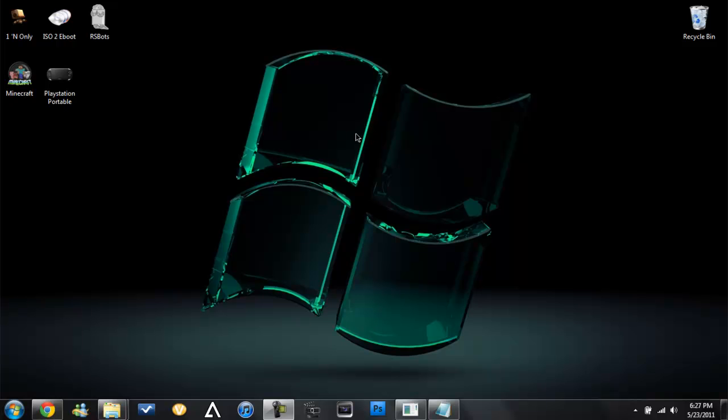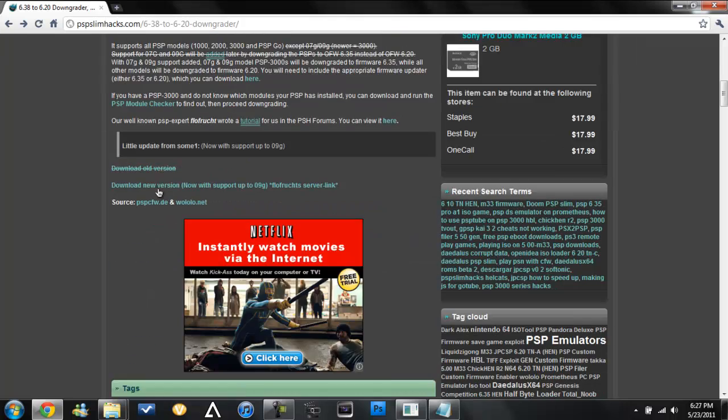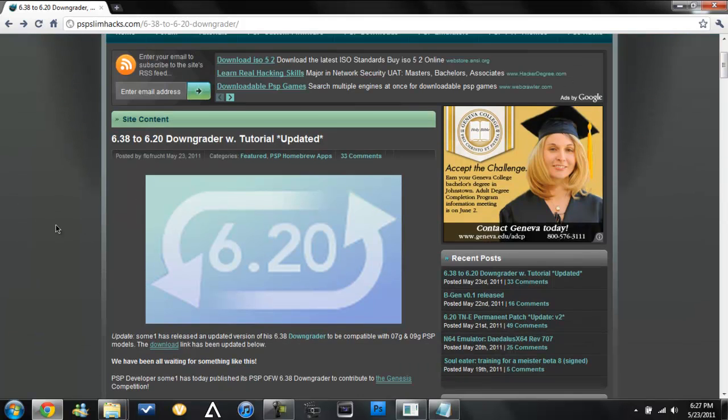Hey guys, just a quick video showing something awesome. I turned on a computer and I saw this. We can finally get Total Noob's Custom Firmware for 6.20 so we can downgrade. This is awesome.